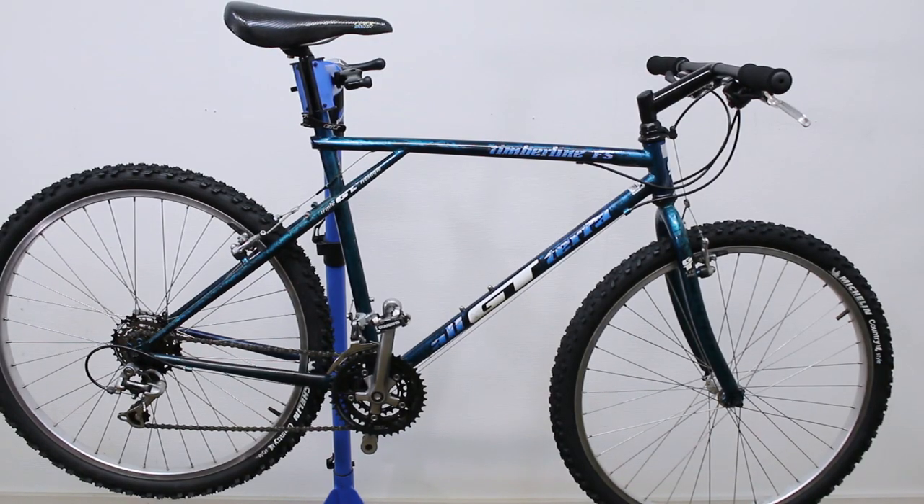I think the bike is starting to look pretty good now. I do need to put a water bottle cage on — I just remembered — because this ride is 50 kilometers long, so I'm going to need some water. Let me go ahead and do that right now.